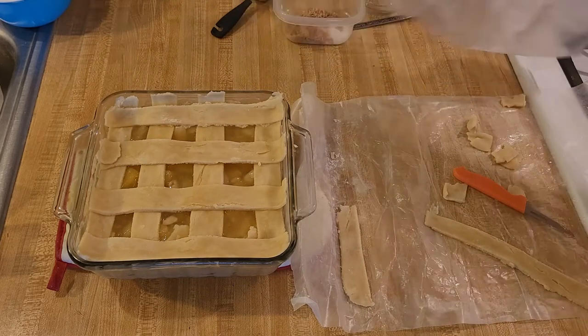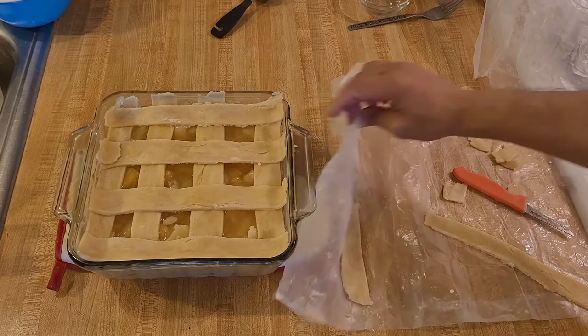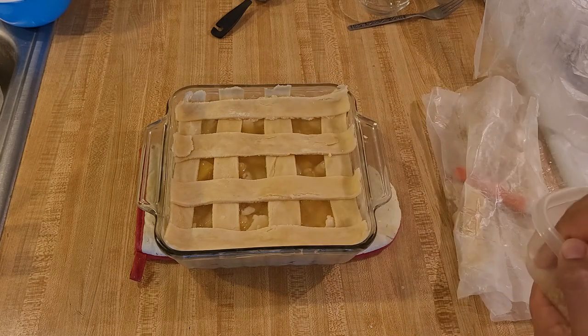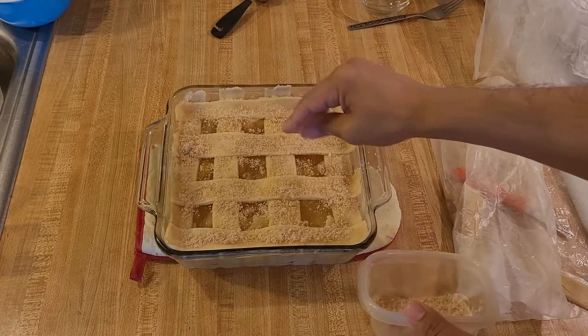For my finishing touch, for all my fruit pies and cobblers I like to add a little bit of sugar on top. I have one tablespoon of light brown sugar and one tablespoon of white sugar, mixing them together and sprinkling them on top. Now the cobbler is ready for the oven.